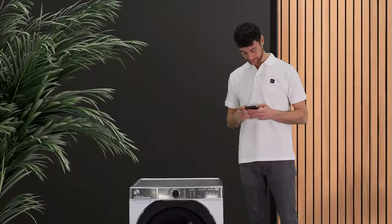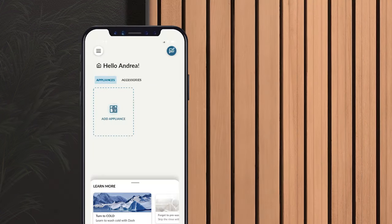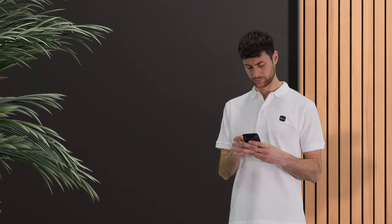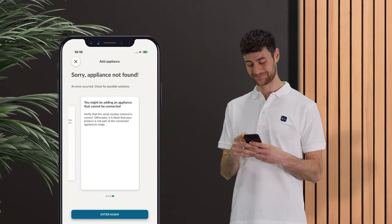Now you're ready to go! Open the Hone app and create a user profile. Then select Add appliance and follow the instructions in the app. When prompted, enter your home Wi-Fi network password and accept location permissions. If there are any problems, the app will give you directions on how to proceed.